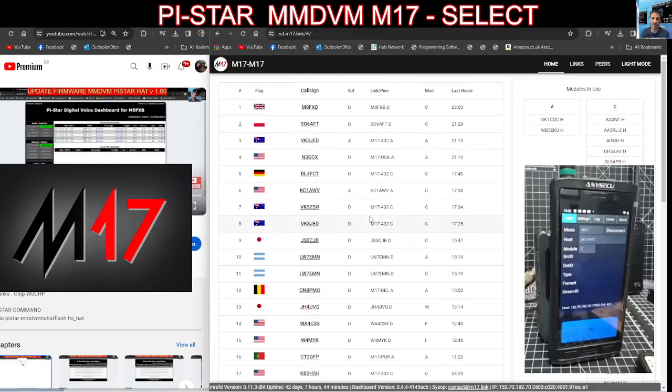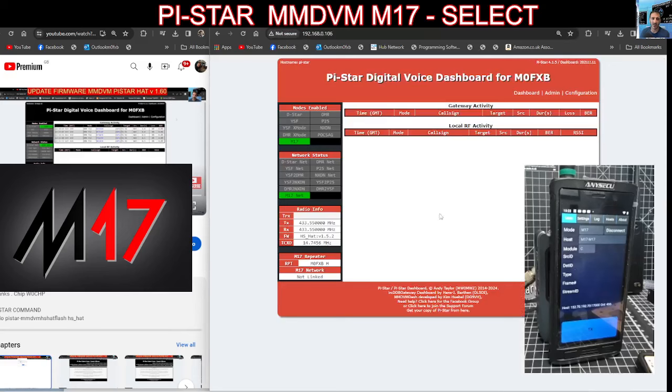You can see my Droid Star in the background connected to M17, M17 module C. And if I key up — M0FXB test test, M0FXB test — that is showing up on the M17 dashboard. Hi to the people at M17. Now that isn't showing up on the dashboard of my Pi-Star, so that's the next step. It says here at the bottom: not linked.